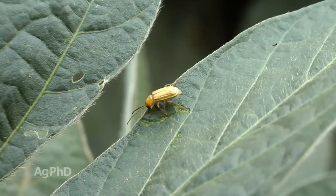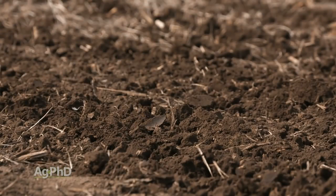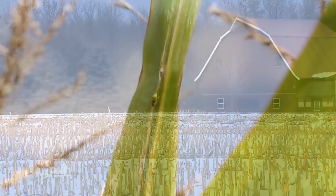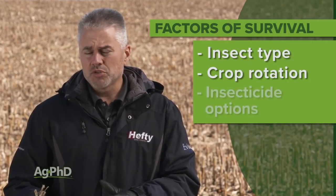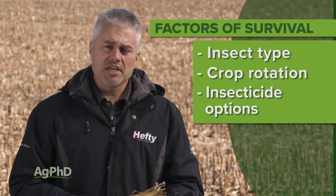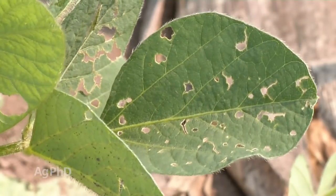Most insects are able to survive in our soils even in the northern United States where it's pretty cold — at least most of the harmful insects that we really worry about. So farmers have to be well aware of what's the insect, what is my crop rotation going to be, do I have a good way to control that bug with insecticide, and if not, maybe I need to start taking a look at tillage or some other way to increase the mortality of that particular insect so it can't survive the winter.